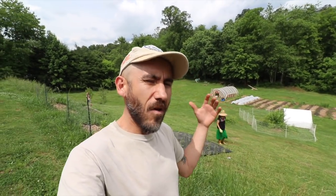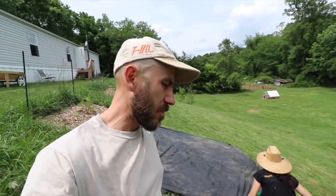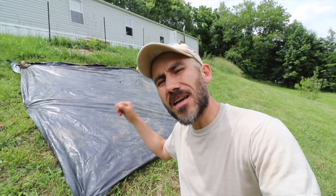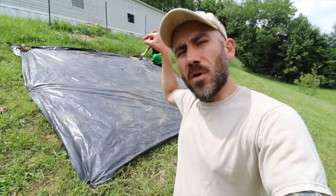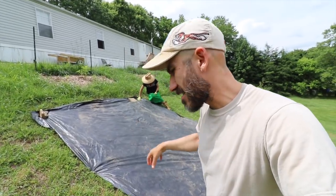Alright, the sun's shiny today, it's a hot one. We need to plant watermelon and we've also been wanting to utilize our hill right here, so that's where we're going to plant it. The way we're going to do that is we're going to direct seed the watermelon and then utilize this plastic to combat the grass and the weeds. We're going to put holes in the plastic and then just drop in the seed.